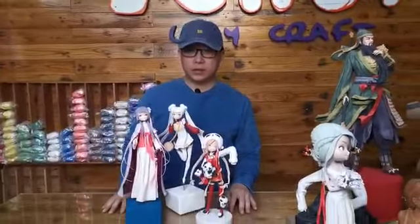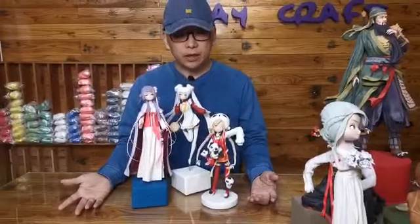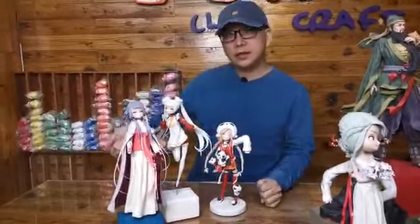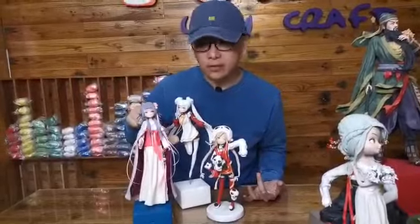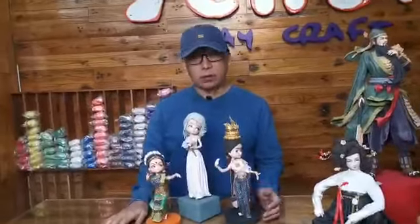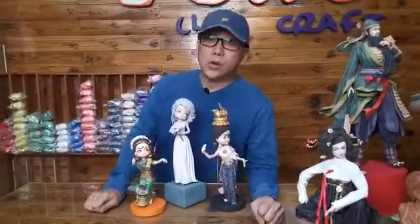For level two, you'll be learning something like these designs — two designs are already confirmed. Level two is more focused on anime characters. The face is a little simpler, but this level you'll learn a lot about how to apply wire, how to use wire armature, and how to achieve a more proportionate body shape. That's what we're going to teach you for level two.